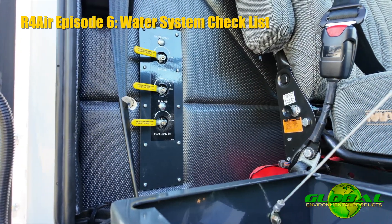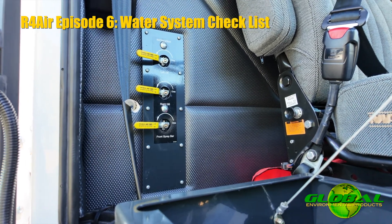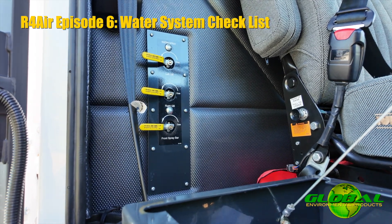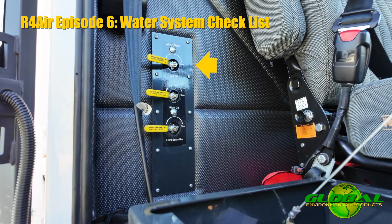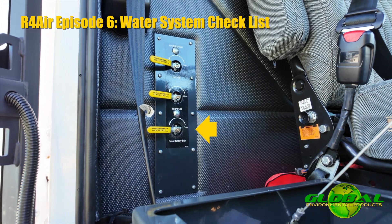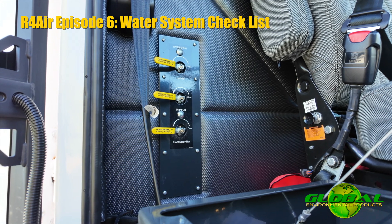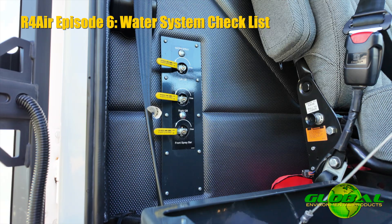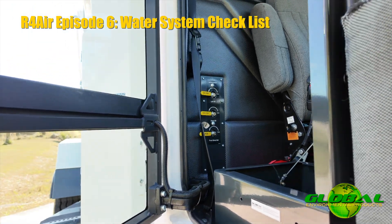Continuing with the water system — inside the cab behind the training seat, when I flip the training seat forward, there are three ball valves located in the cab, labeled from top to bottom. The top handle is labeled left gutter broom, the second is right gutter broom, and the third is the front spray bar. The operator has the ability, while out sweeping, to control where the flow from those pumps is going. So if the majority of the debris is in the curb line or at the front of the sweeper, we can actually dial some of the water back on the left to conserve water.